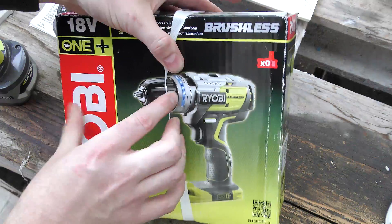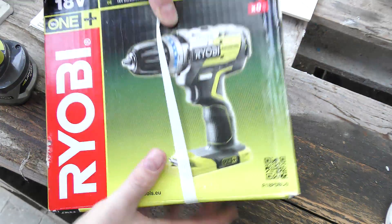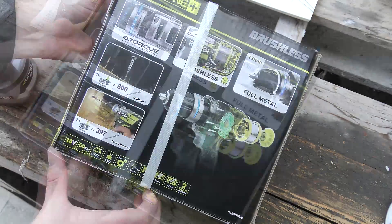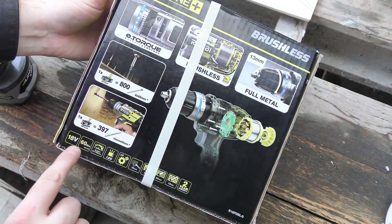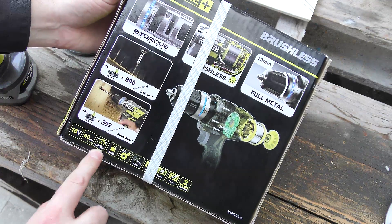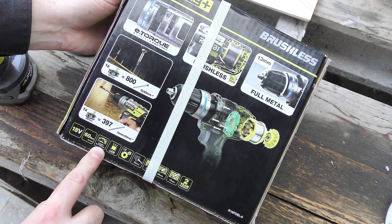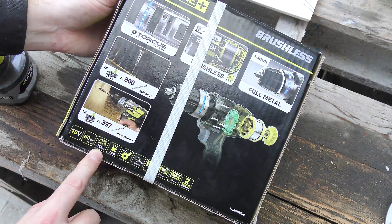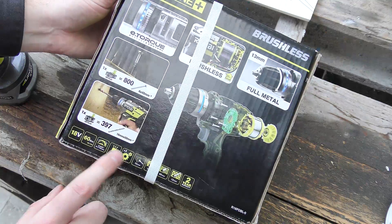The most important thing about this one is that it lights up blue when you're using it — that's of course the most important feature a drill can have. They brag a lot about things on the box: 18 volts, 16 newton-meters, zero to 400 RPM and zero to 1,700 RPM. I'm guessing that's the two gears, and LEDs.